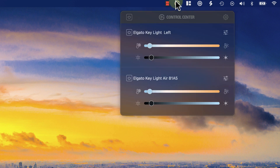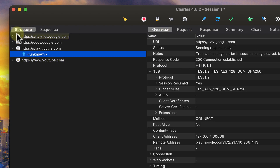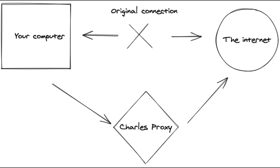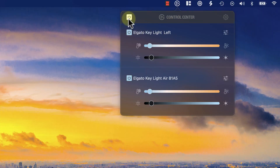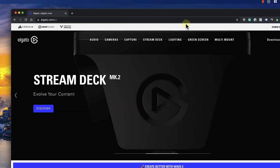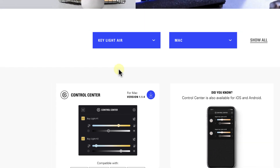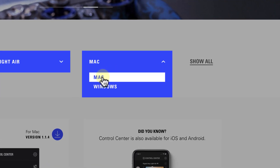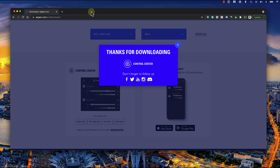First, we need to find out how these lights communicate with the desktop or mobile app. Since I am an iOS developer, there's a tool I use when troubleshooting network traffic and APIs — a proxy server app called Charles, which lets us intercept the traffic on our network and see what kind of information we are sending and receiving. I'm not going to dive deep into this topic as it's not the main focus of this video. Before we start, make sure to install Elgato's desktop app on your computer. Open Elgato's website, click the Downloads button from the top menu, then from the Select Your Product drop-down, choose Keylight Air.